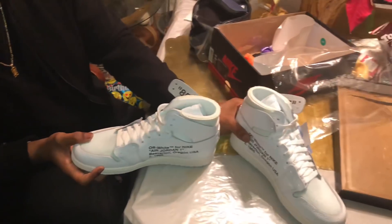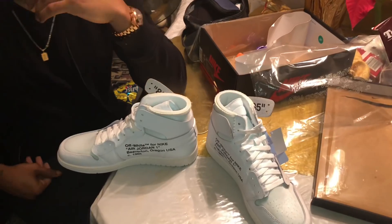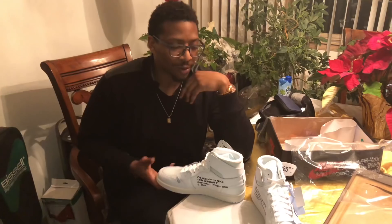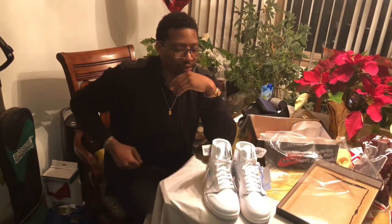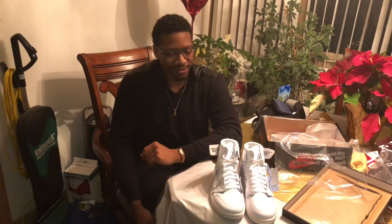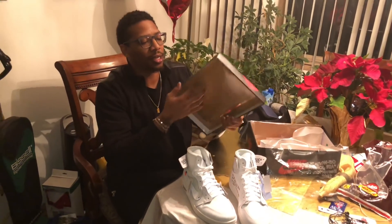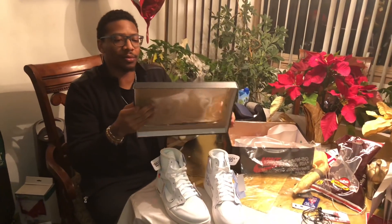We got the Off-White ones. These are going for about two bands right now — two racks, two thousand dollars. Did I pay for these? This ain't my house. So no, I didn't. But I am messing with the homie right now — he has his pair in, he showed it to me. I really think this is creative. I really like the box top, especially since he gave that part two vibe, like that real part two vibe.